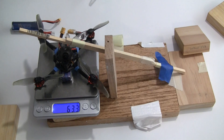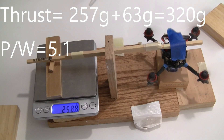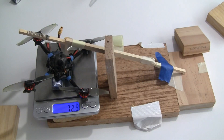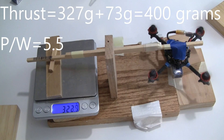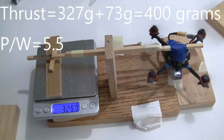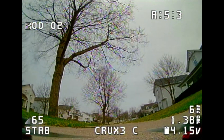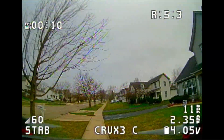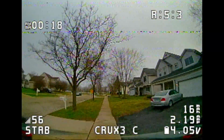The Crux X with a 350 milliamp hour battery has an all-up weight of 63.3 grams, producing about 255–259 grams of thrust. With a 450 milliamp hour battery it comes in at 72.9 grams. The larger battery produced 400 grams of thrust with a power-to-weight ratio of 5.5, compared to 320 grams of thrust and a power-to-weight ratio of 5.1 for the 350 milliamp battery.